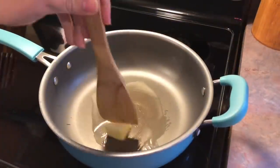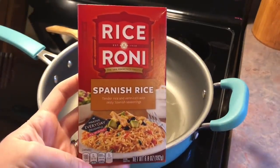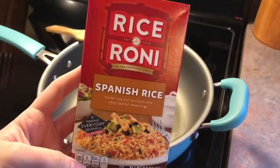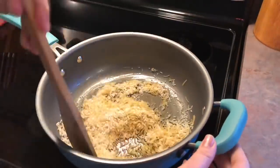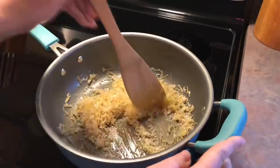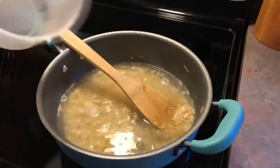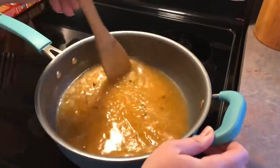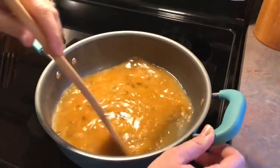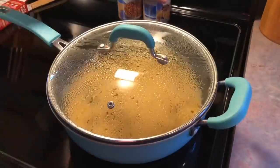Wednesday was our meatless meal of the week. I started off by melting some butter into my pan and I'm going to be using a package of Rice-A-Roni Spanish rice with vermicelli. I sauté that around in the butter for a few minutes until it starts to turn golden brown, then dump in some water followed by the seasoning packet that came with the box, give it a stir, let it come up to a boil, pop the lid on, and simmer until all the liquid has absorbed.